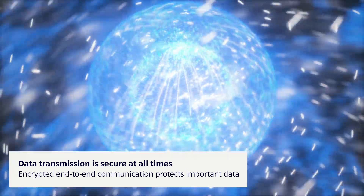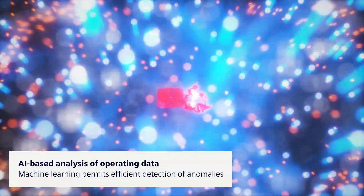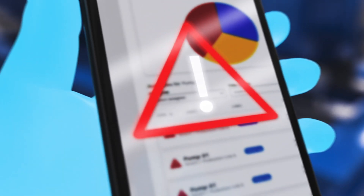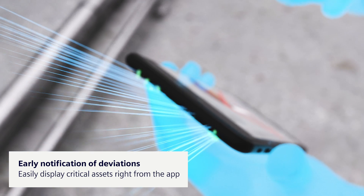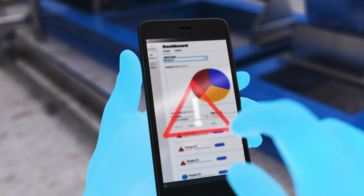Anomaly detection uses machine learning. Sensor data is continuously analyzed and deviations reliably detected. The mobile Citran's SCM iQ app reports critical deviations from the normal operating state of the monitored machine components at an early stage.